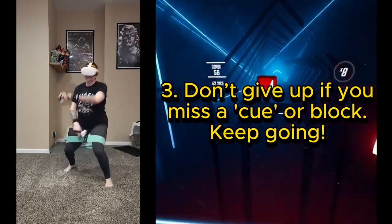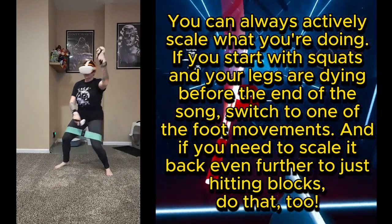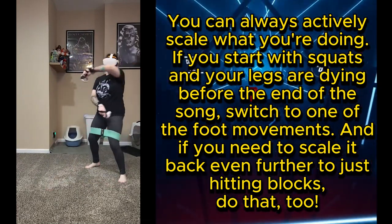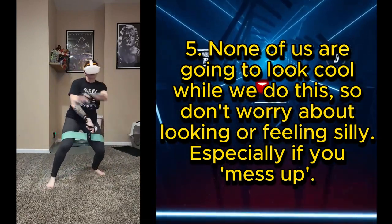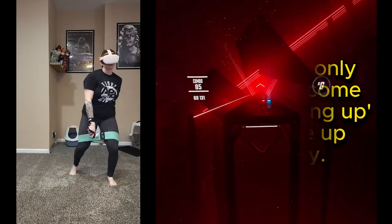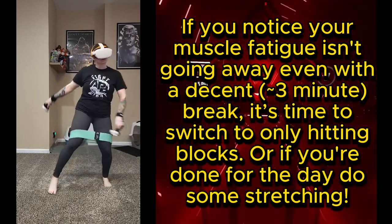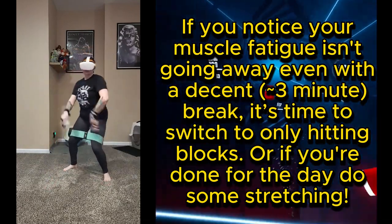If you miss a cue or block, keep going. Take breaks even during the song — you can always actively scale what you're doing. If you start with squats and your legs are dying before the end of the song, switch to one of the foot movements. If you need to scale back even further to just hitting blocks, do that too — you know your body best. None of us are going to look cool while we do this, so don't worry about looking or feeling silly. Don't overdo it; a little soreness the day after is fine, but you don't want to put yourself out of commission. If your muscle fatigue isn't going away even with a roughly three-minute break, switch to only hitting blocks, or if you're done for the day, do some stretching — relax into the position, don't force yourself into it.